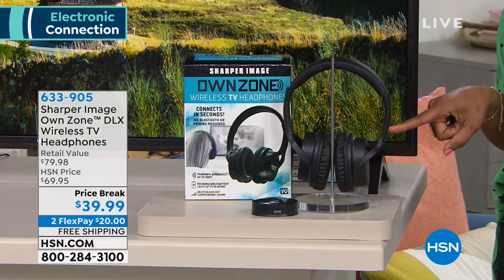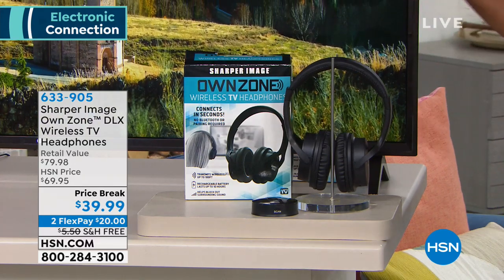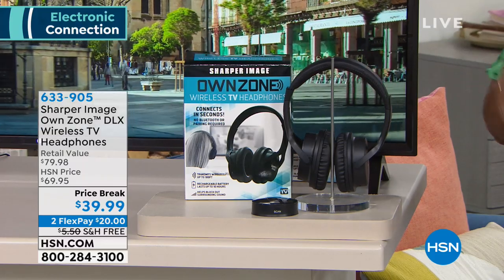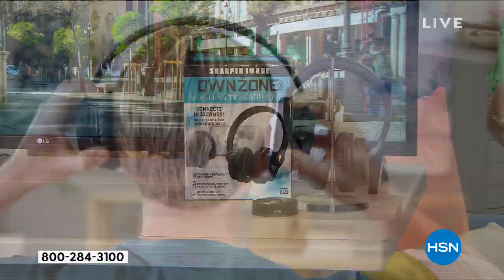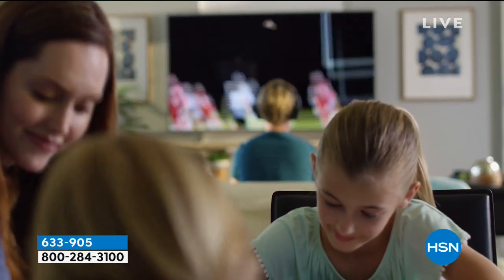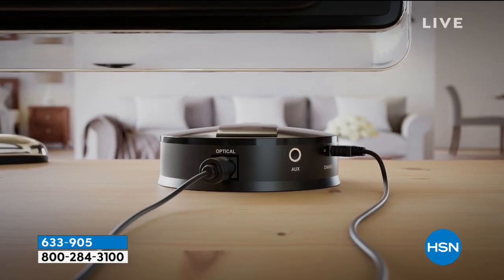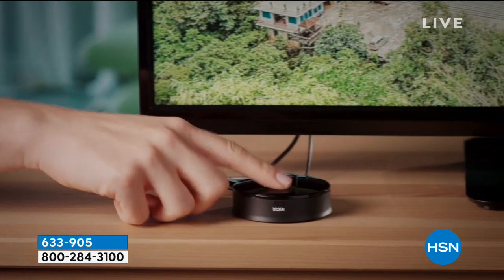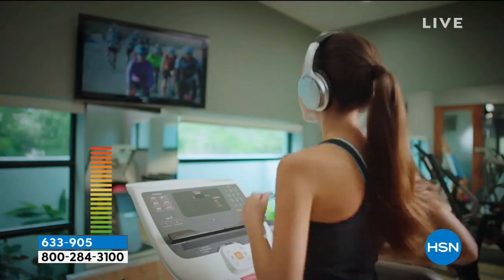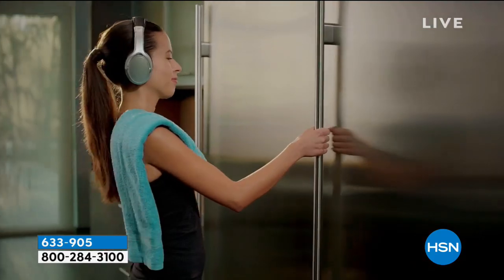The best part is that you're going to be able to hear everything that's going on on your TV and you don't have to Bluetooth, you don't have to be extra computer savvy. These are very, very simple to use. We've had these on in the past, but this is the lowest price we've ever offered and it's the lowest priced anywhere. So if you want to shop around, please do — you're not going to find these for less than $39.99.